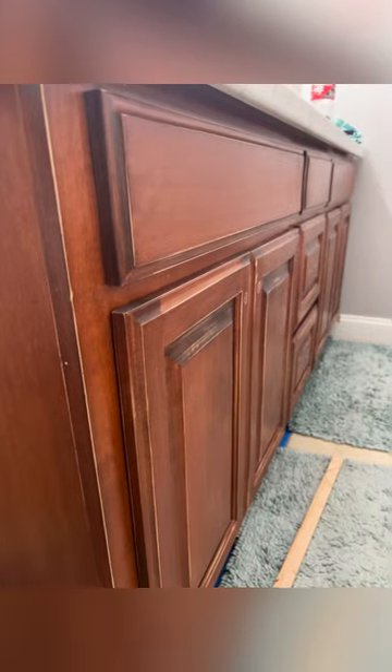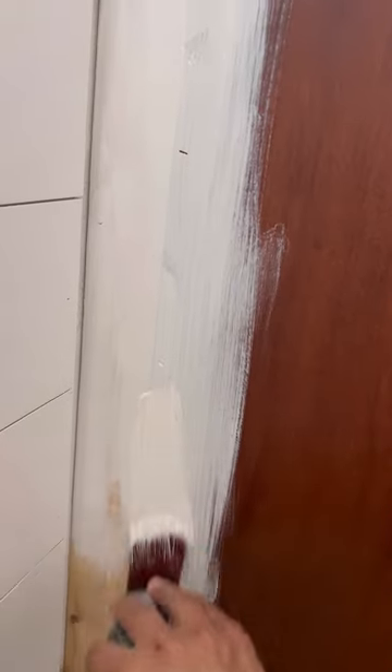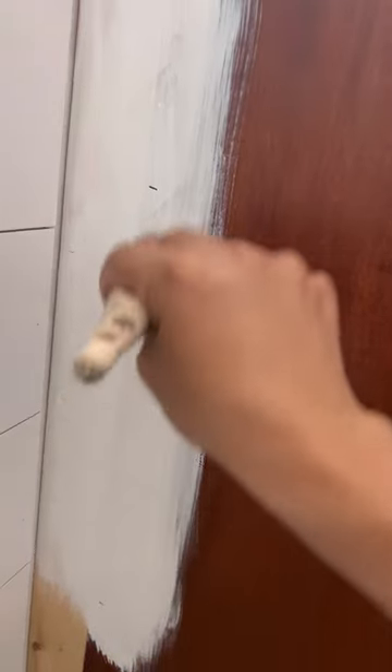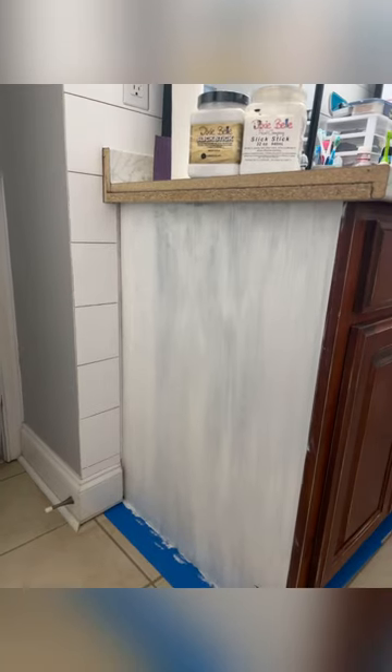Hello friends, it's Tyler from Rehab to Fab Designs, and today I'm going to walk you through my bathroom makeover. My cabinets have a typical cherry stained finish and they're very slick, so I'm prepping them using Slick Stick from Dixie Belle so that I can get my paint to adhere without any issues. Slick Stick is great for use on laminate, plastic, glass, and metal items so you can get some grip for your paint.